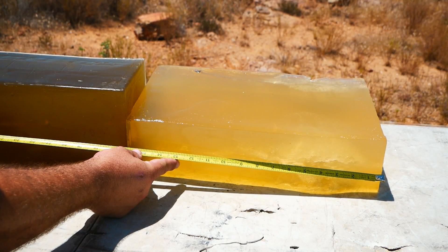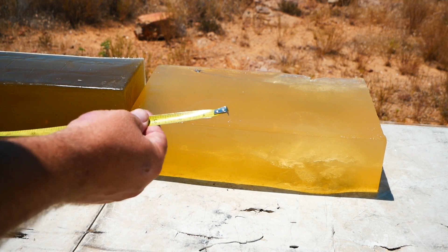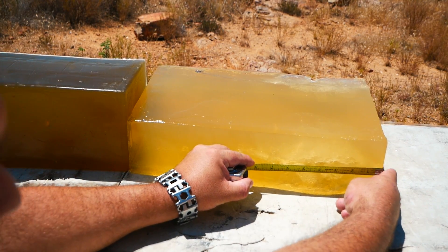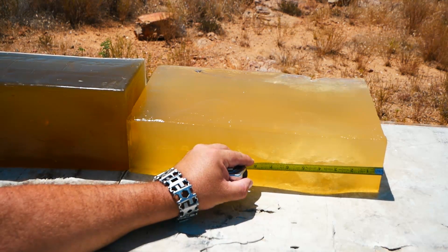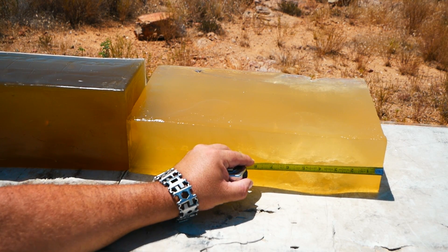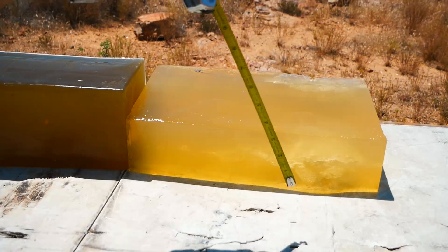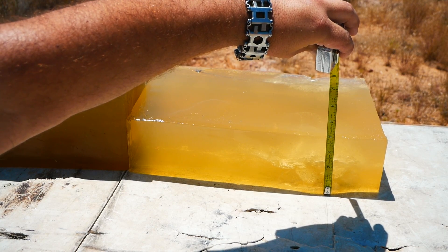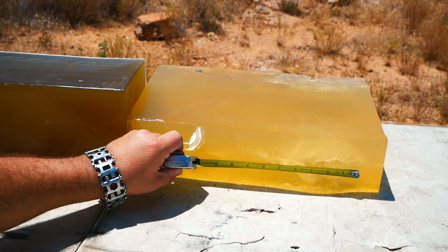3270 fps. Total penetration was 21.4 inches, with a very short neck at about one and a half inches. Lots of disruption. Temporary stretch cavity of approximately three inches by six inches.